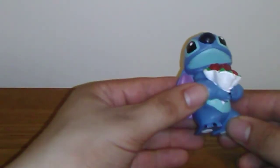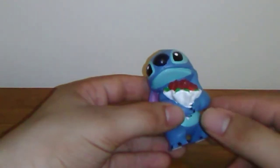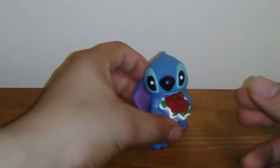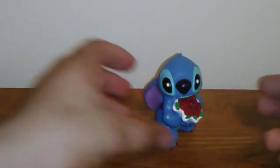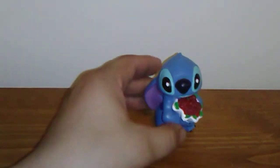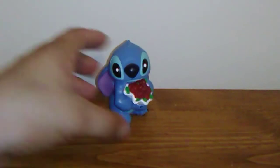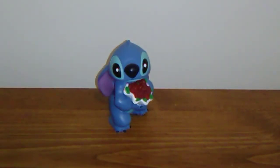There are three figures in this collection: this Stitch with flowers, a Stitch laying on his belly, and a Stitch with a box of heart chocolates. So yeah, definitely aimed at Valentine's Day as a present or gift. These are really cute. He does have that little tuft of hair on his head. Let's do some size comparisons between this Stitch and some of my other Stitch figures.